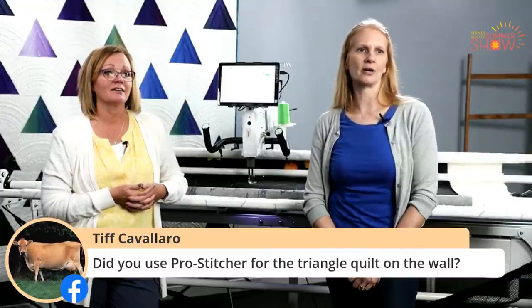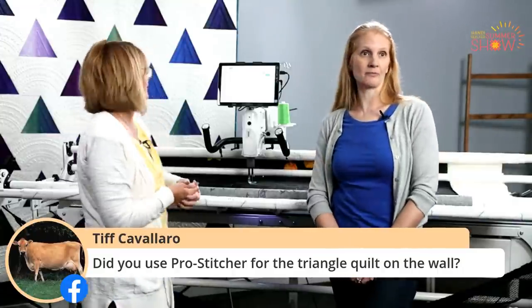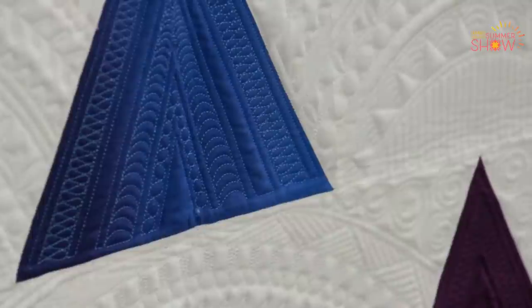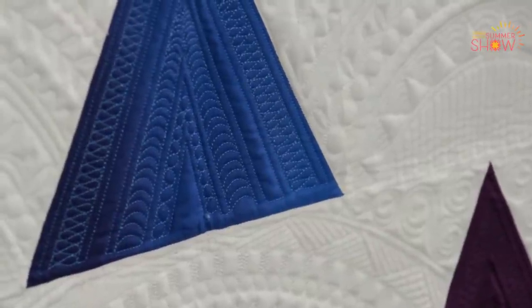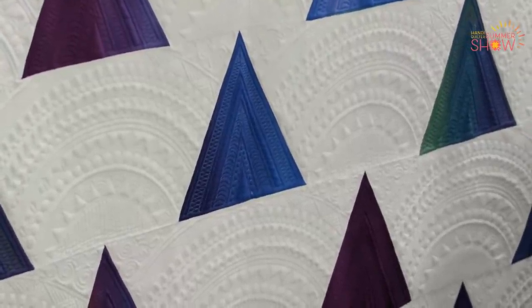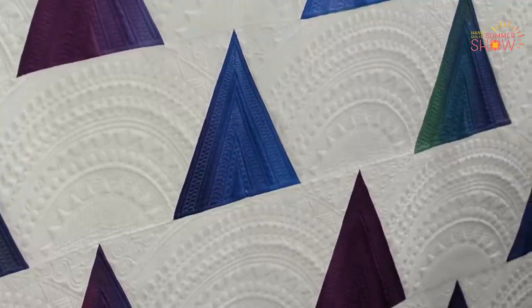Did you use ProStitcher for the triangle quilt on the wall? So this quilt hanging behind us is called the Amara quilt — it was created by Marie Eldridge who does a lot of amazing stuff. This is mostly all ProStitcher. I think she actually digitized those, or she may have recorded her free motion and then put it in — you can do that in ProStitcher.